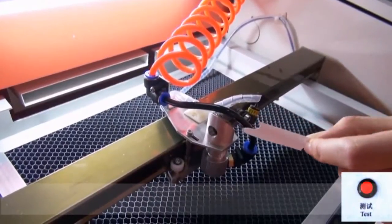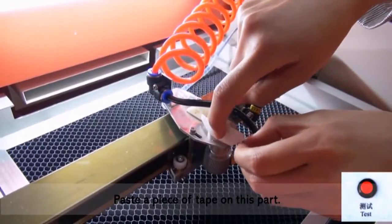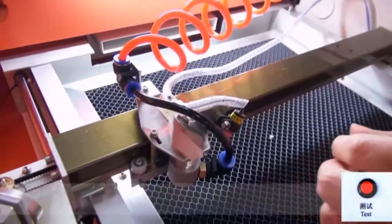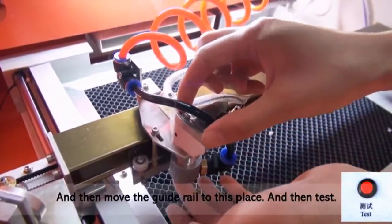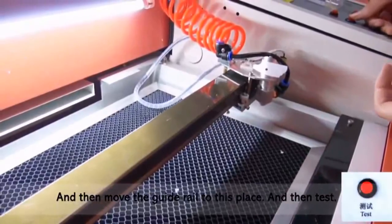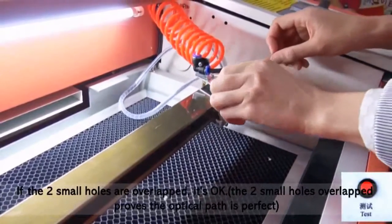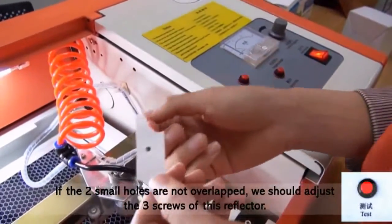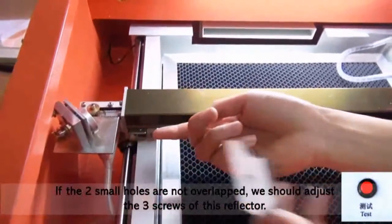Let's test the second one. Paste a piece of tape on this. Move the gate root to here. Then move the gate root to this place and test. If the two small holes are overlapped, that's ok. If not, we should adjust the three screws of this reflector.